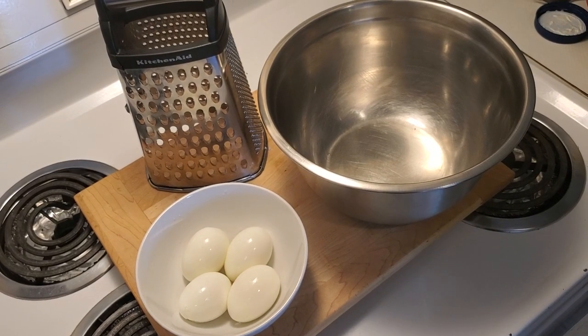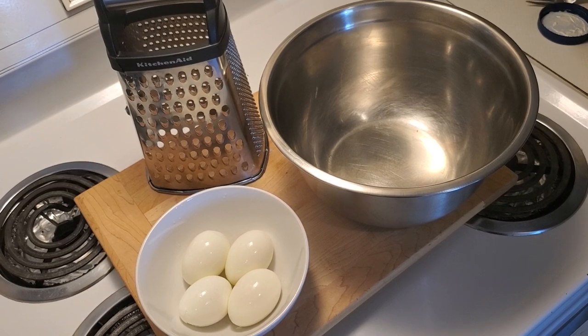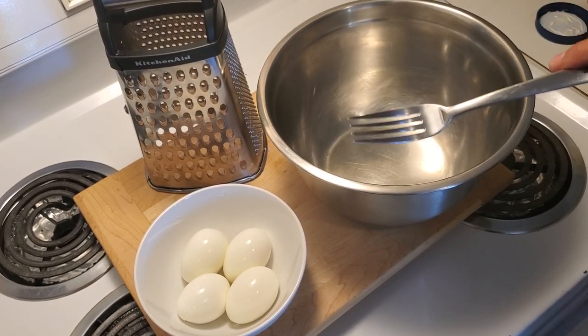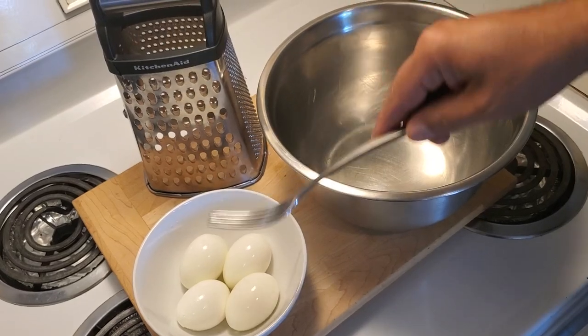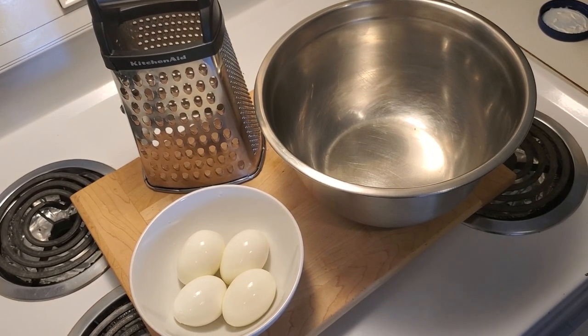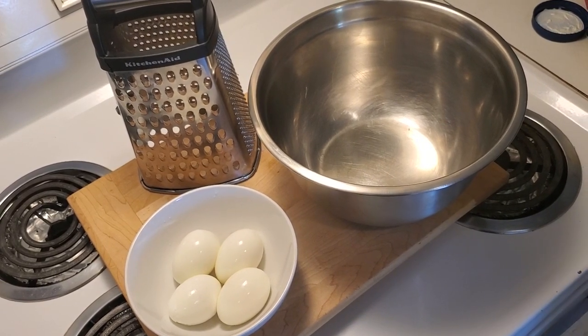You might be wondering why there is a cheese grater in the frame here. Well, no more mashing your eggs with a fork, because I'm going to use the cheese grater and they will come out super fluffy and absolutely perfect. Let's hop right in here and show you how easy this hack is.